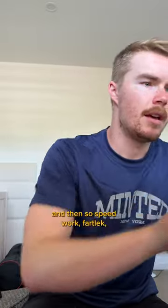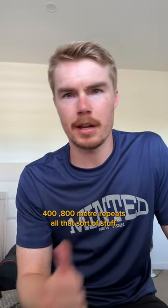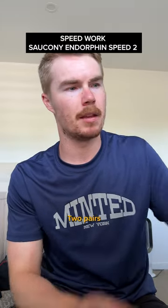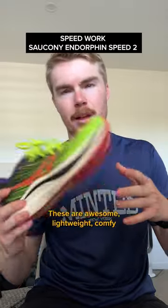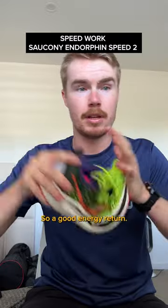Big fan of these. And then for speed work, fartlek, 400 and 800 meter repeats, all that sort of stuff — the Saucony Endorphin Speed 2. You've heard me talk about these before. These are awesome — lightweight, comfy, nylon plate, so good energy return.